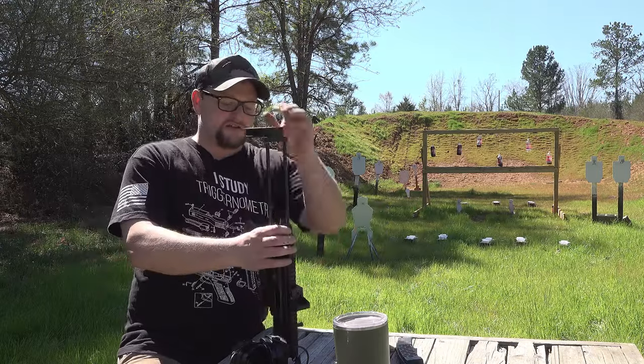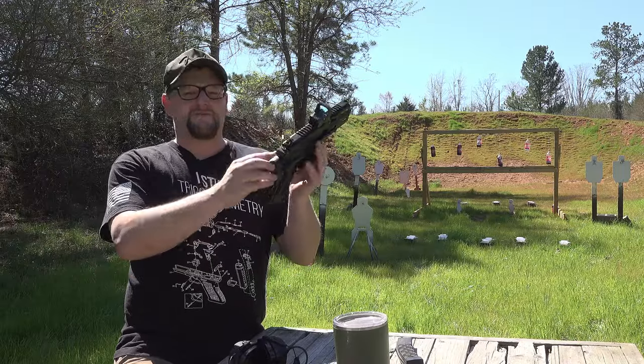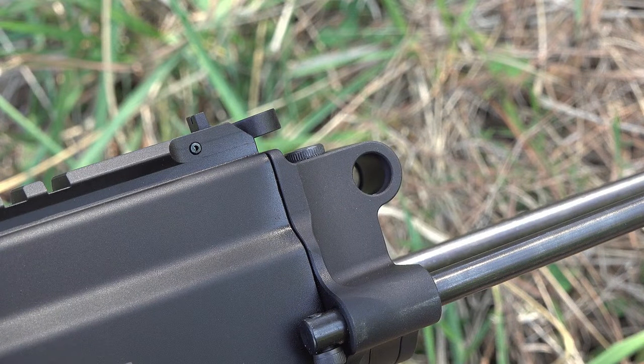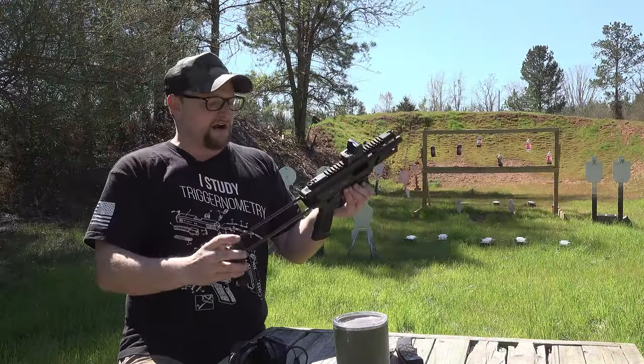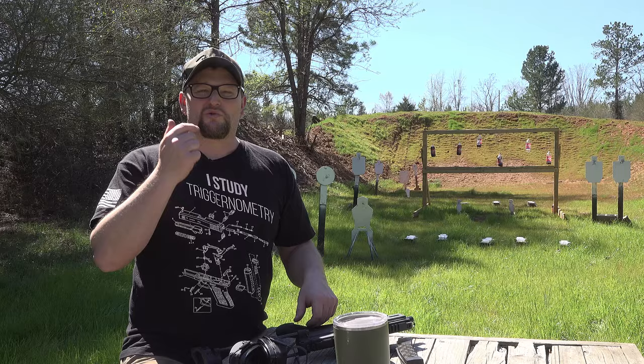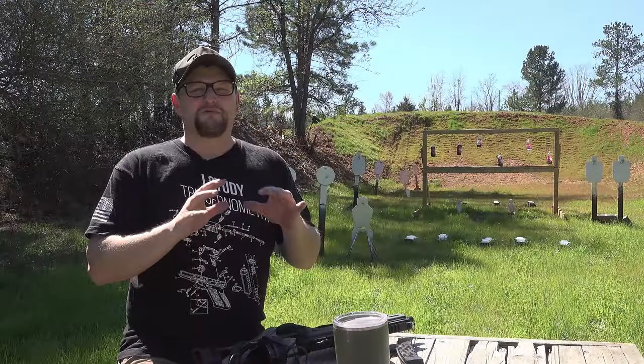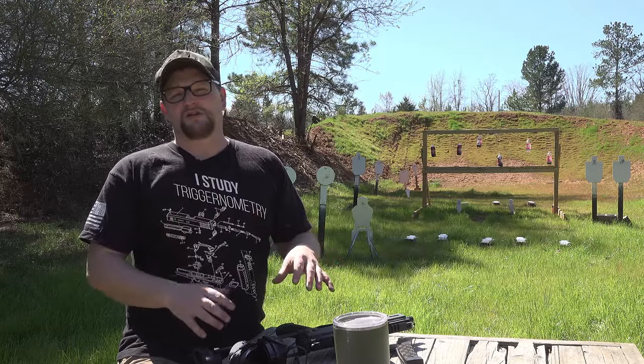This particular one — if for whatever reason you didn't want to run the brace — it is set up for QD points on either side, so you can run a wolf tail on this. If you just want to run a one-point sling, you can do that. Also, what I really like about this setup: they did upgrade the trigger. It's got this great flat shoe trigger and it breaks super, super clean. Very little take-up. I really do like the trigger on this particular gun quite a bit.